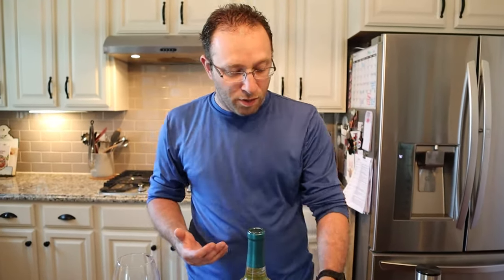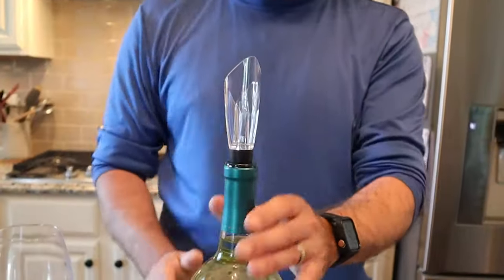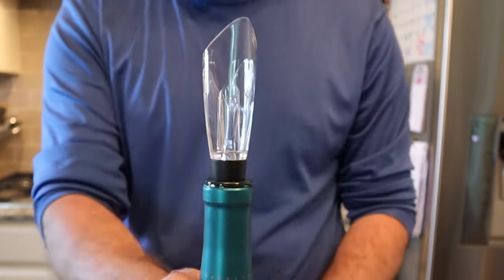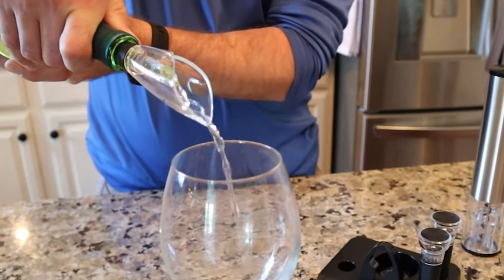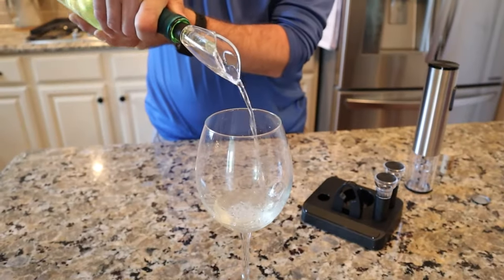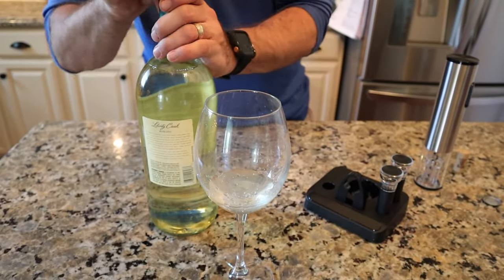Typically you would use the aerator for red wine, but let me just go ahead and show you real quick what it's like. Push it down — it has almost like a rubber around the outside so it's not easy to come out. And you can kind of hear it putting air into the wine — pretty cool.